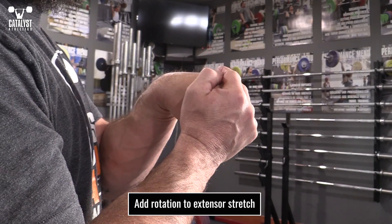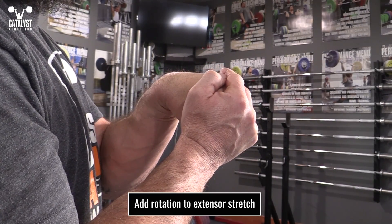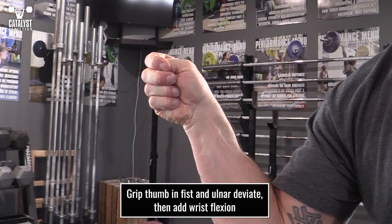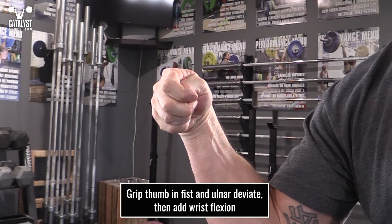You can also get a little rotation by pushing against the thumb side while in a flexed position. Finally, throw in some ulnar deviation with the thumb gripped inside the fist, and also move into some wrist flexion while holding that deviated position.